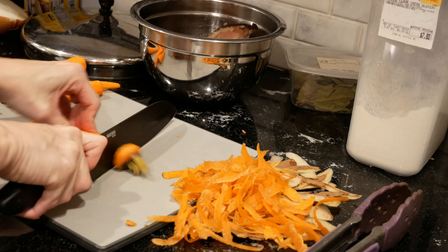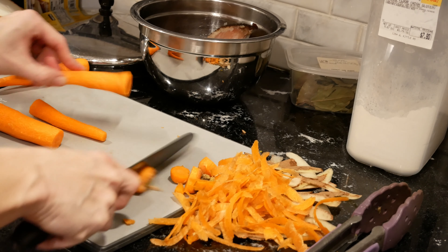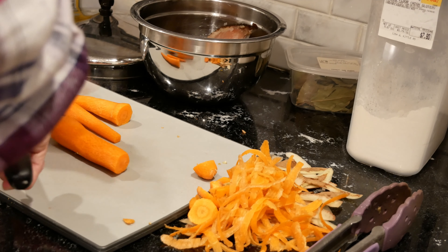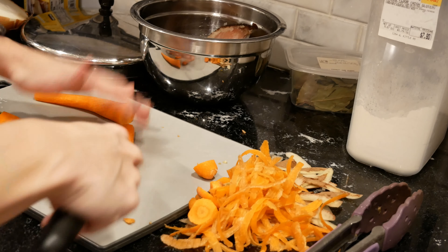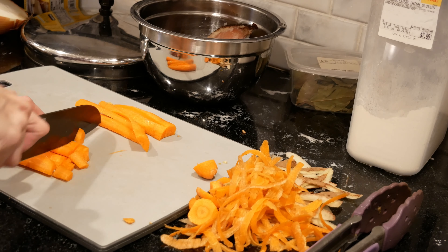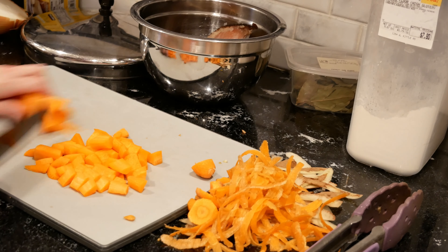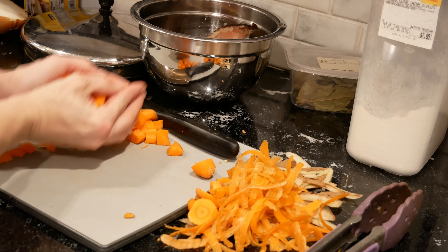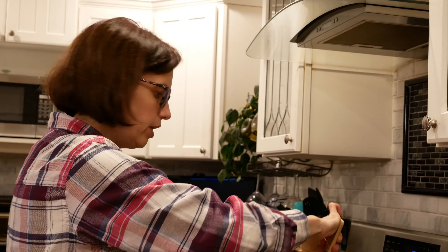Now for a couple of carrots — peel them up, cut off the ends, and give them a chop. Into the pot we go. Turn everything together.